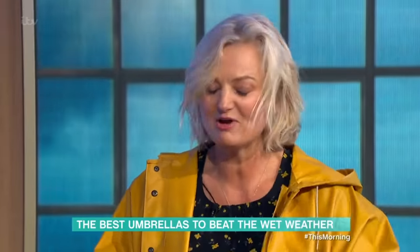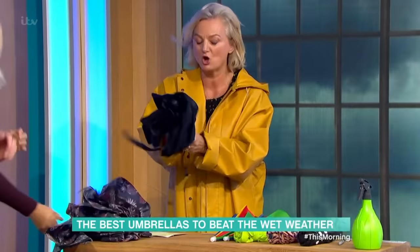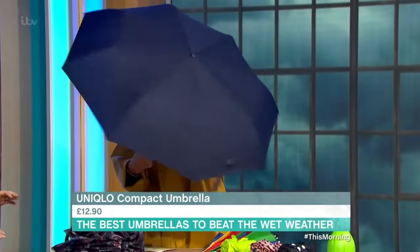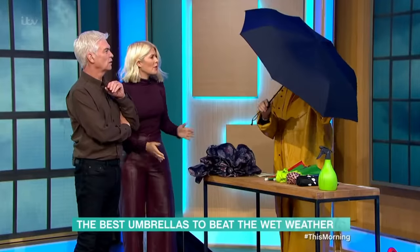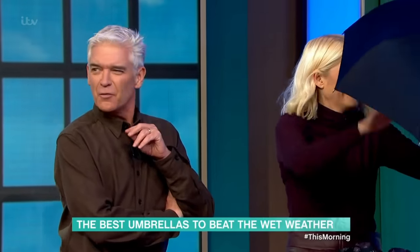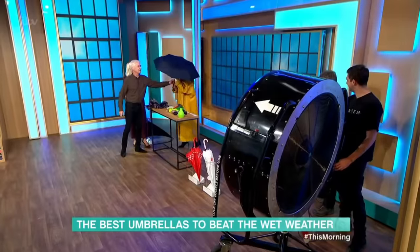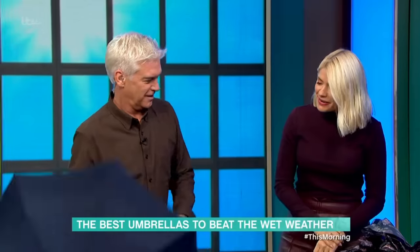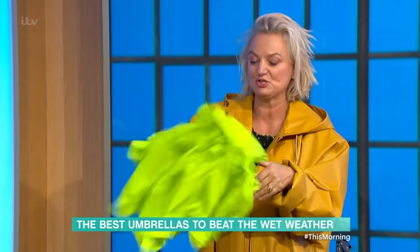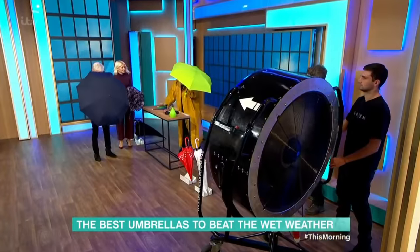Should we give it a go in the wind machine? Let's do a couple. This one is the Uniqlo compact and it's got a special wind mechanism — the top will turn around in the wind so it's not going to be rigid and not going to break. This one is the Fulton compact at £22, good to fit in your handbag. And you've got the Samsonite £30 reversible one. All right — give us your best, Dave.